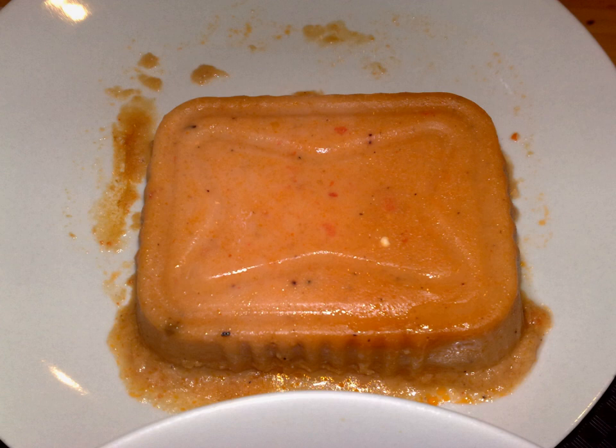Moin moin is prepared by first soaking the beans in cold water until they are soft enough to remove the fine outer covering or peel. Then they are ground or blended until a fine paste is achieved. Salt, bouillon cube, dried crayfish, vegetable oil, and other seasonings are added to taste.